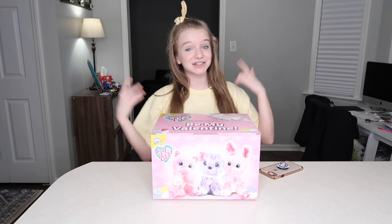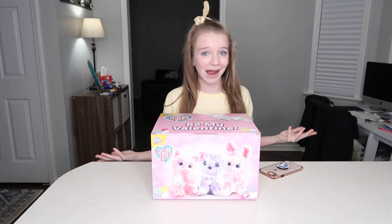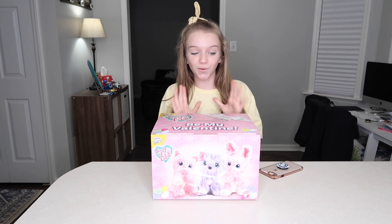Hey everybody, what is up and welcome back to my channel. If you're new here, I'm Riley. If you're not new here, welcome back to my channel. I'm literally so hyped for today's video.